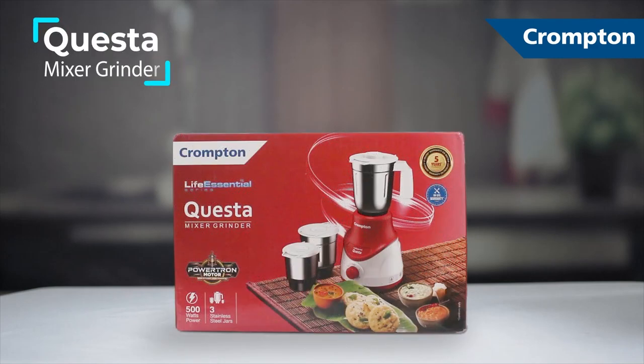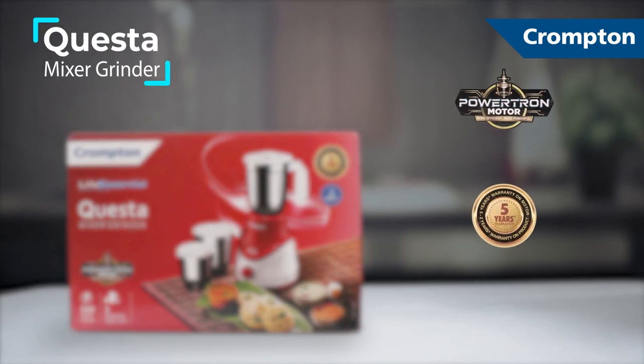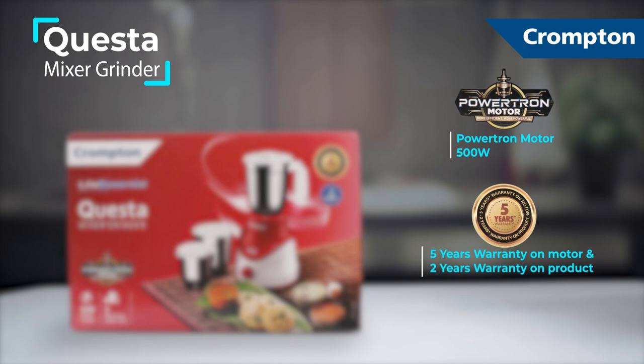Presenting the Crompton Questa Mixer Grinder with a 500 watt power trend motor for longer usage and five-year warranty on motor.